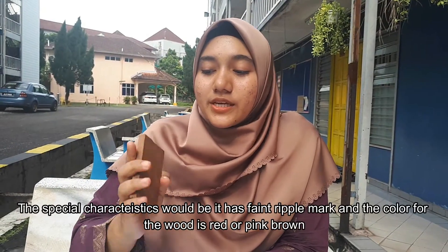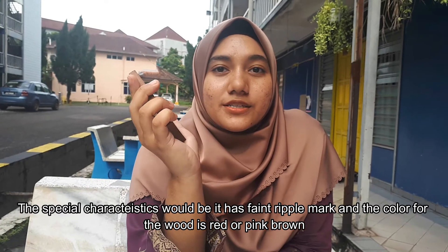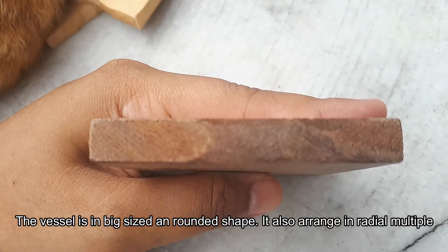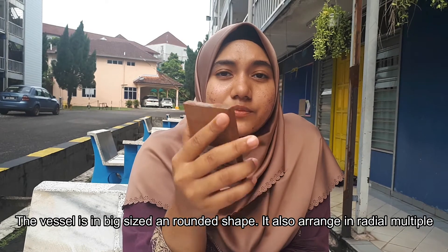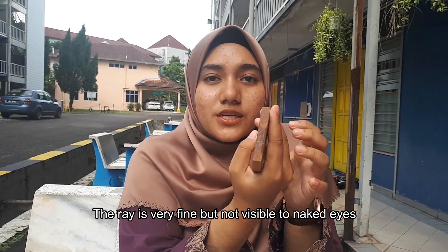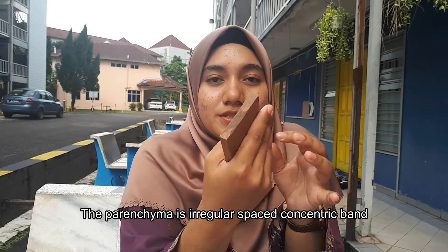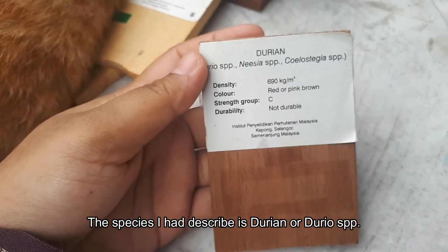For this species it has the special characteristics. It has a thin brownie color and the color is red or pink-brown. The vessel would be medium size and rounded shape. It is also arranged in multi-radial multiples. The ray is very fine but not visible to the naked eye. The parenchyma for this species would be in irregularly reticulated concentric band. So the species that I've described is Durian or Durian species.